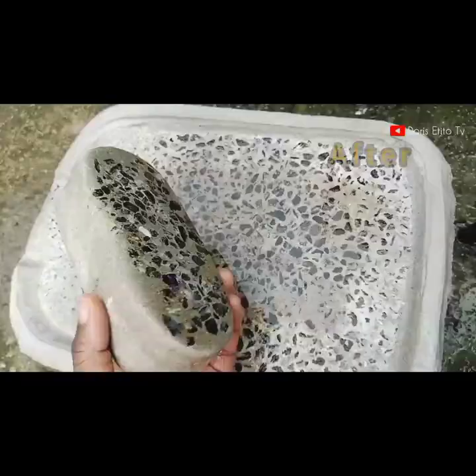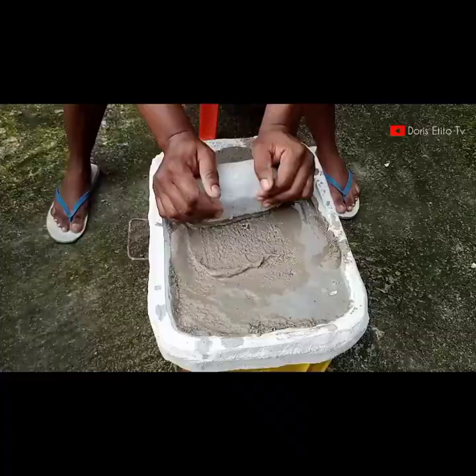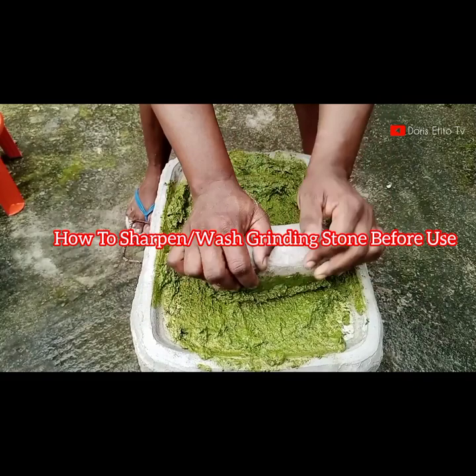Hello and welcome to my YouTube channel. My name is Doris Atito. In this video I will show you how to sharpen a grindstone with sand and bitter leaf for the first time, before you use your grindstone.